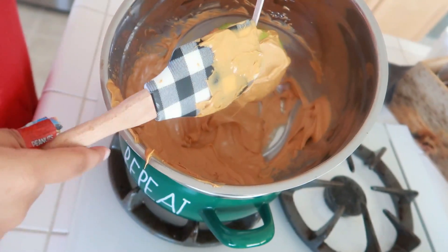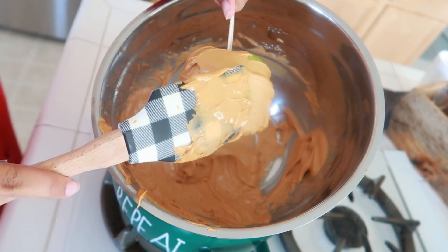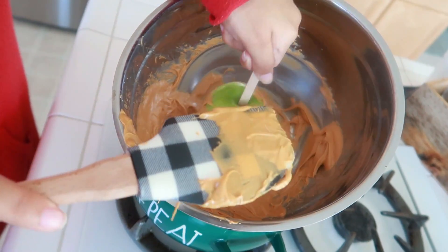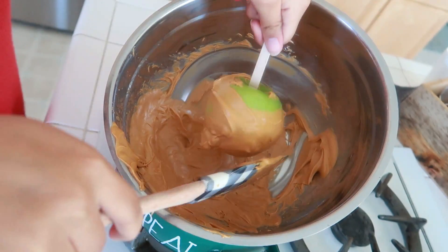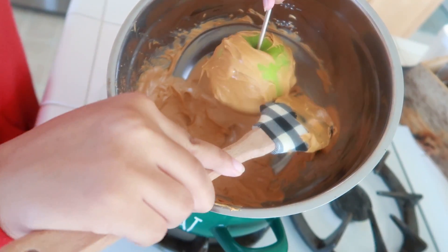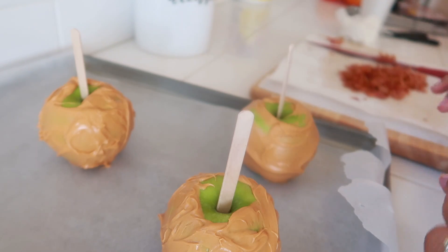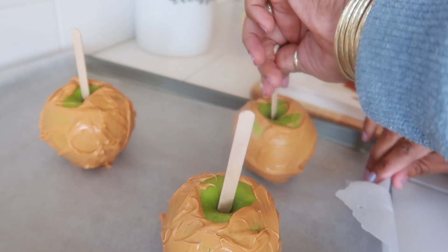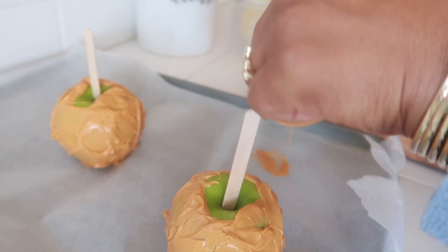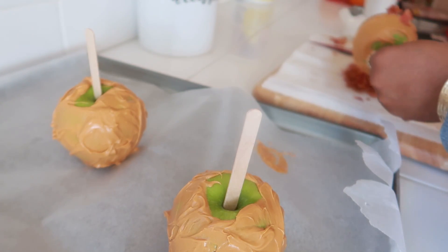That's the first apple — now just repeat the steps for the other ones. My daughter is doing hers now. It's okay, it doesn't have to be perfect. Work that apple! Now that we have the three done, you want to move fast because you want to get the bacon on here, and it's however much you want to put.